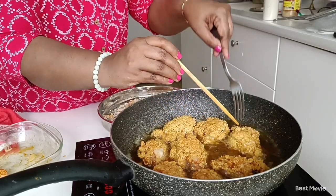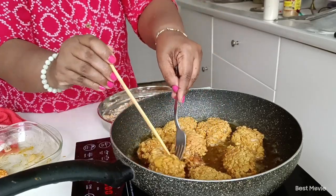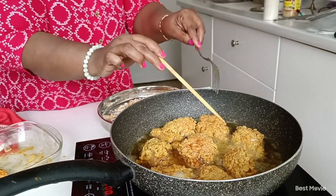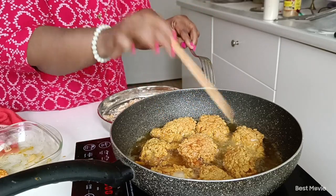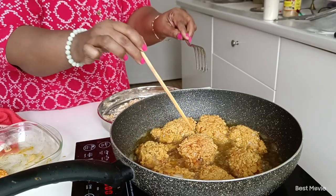Put the rice in the water. Put the rice in the water and put it on the water.